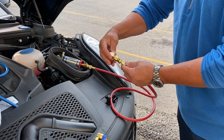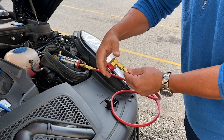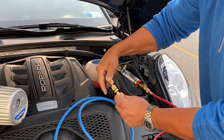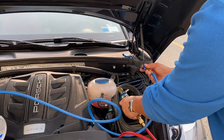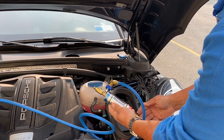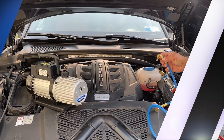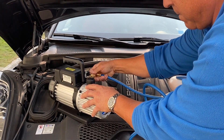Next, connect the red hose supplied to the red side of the sight glass. Now attach the high side coupler to the hose. Connect the low side coupler to the blue hose, then connect the low side coupler to the service port on the sight glass. Connect the other end of the blue hose to your vacuum pump.